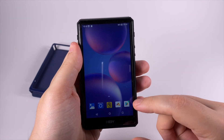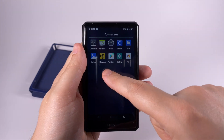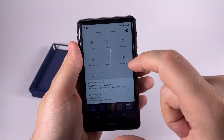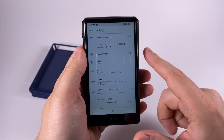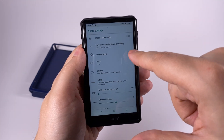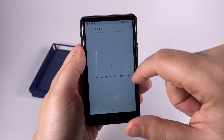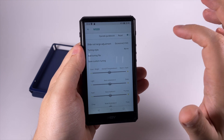HiBy used Android 8.1 here, and what's good is they have the Google Play Store out of the box — a nice plus, not every player has that. In the dropdown you get Wi-Fi, Bluetooth, and gain settings. The audio settings are interesting: you can enable/disable Class A amplification mode, select one of two low-pass filters, activate line out mode, and select one of three gains. Three gain options give you more flexibility.